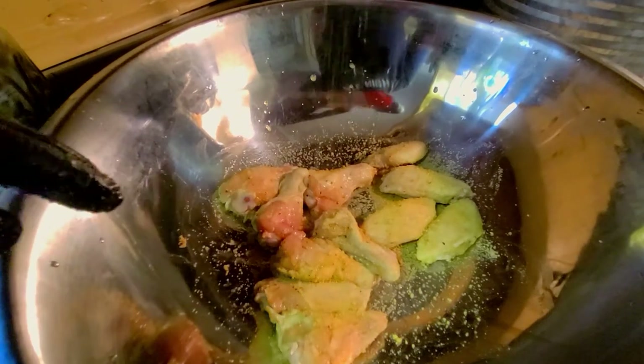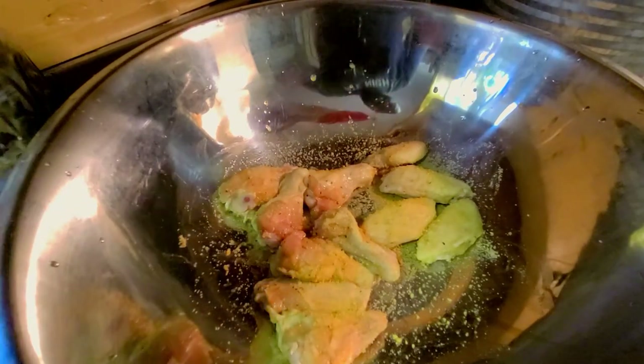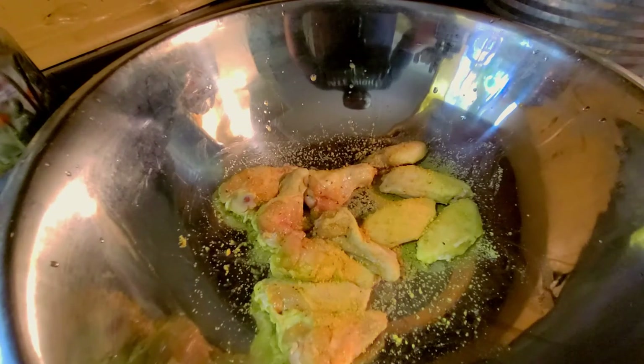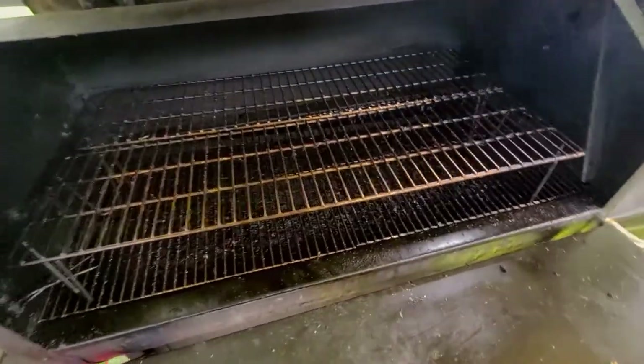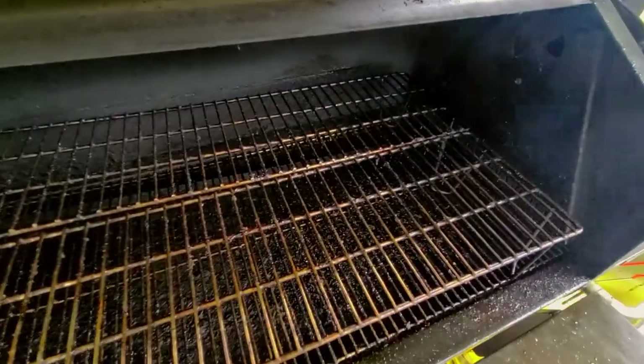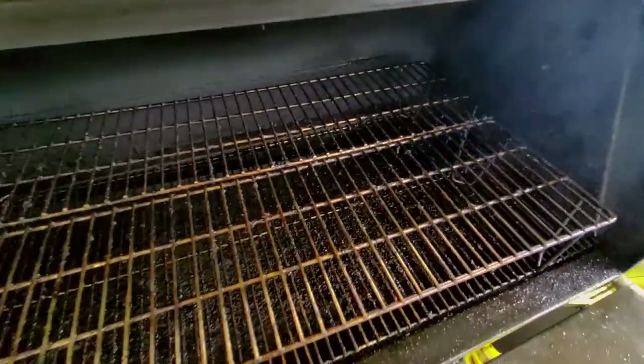Ensuring that these remain season-side up, this is how we're going to put them on the smoker. Out here on the GMG, smoke is already rolling with good heat going. We've got the Gaki downdraft choked down halfway. We're going to go ahead and get the wings on the upper rack on the hot side.